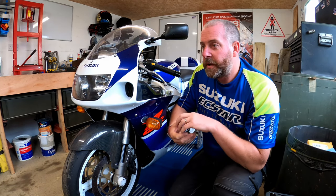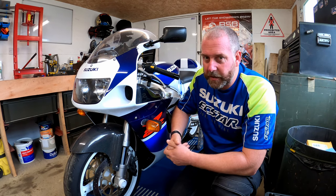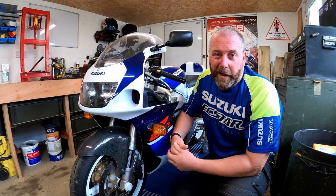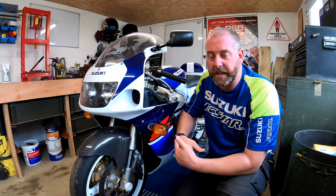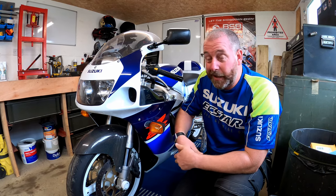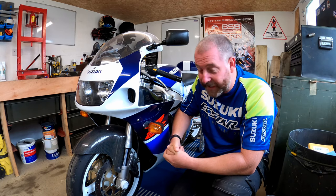The problem a lot of people have with these calipers is that the seals swell up, grip the pistons tight, the pistons seize, and you lose a lot of feel and ultimately any braking effort. A lot of people would rather just replace them with Nissin four-pots off Triumphs, Bandits, or various Hondas. I prefer to keep this bike factory and service the brakes regularly - I think they're perfectly adequate for a 90s sports bike around the 120-130 horsepower mark.